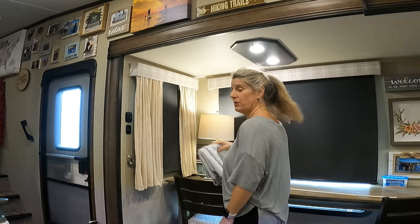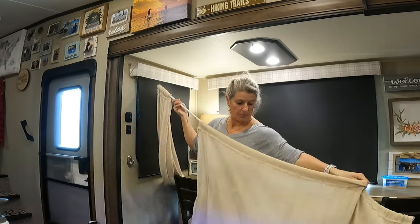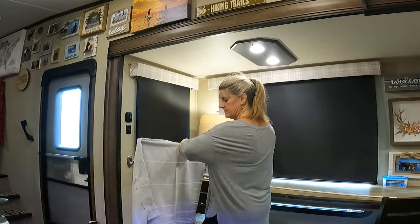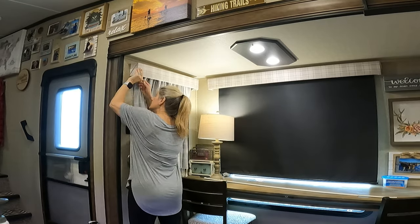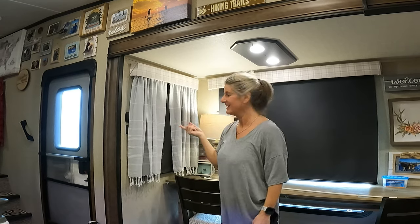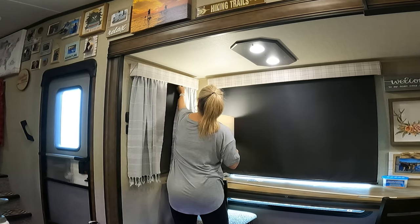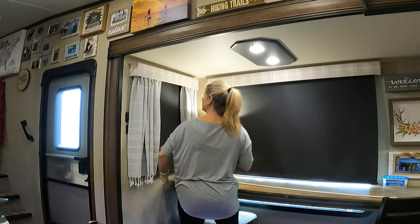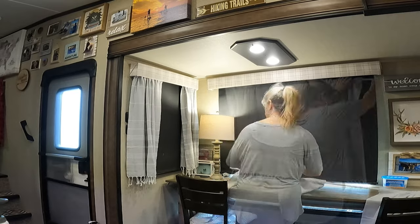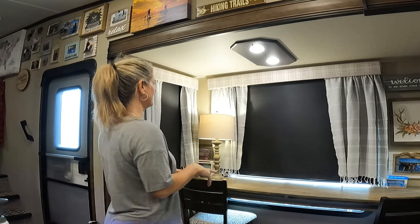Got all my curtains sewed — now let's put them up. I'll keep the old painter tarp curtains; I'm not going to throw them away. I'll use them for fabric around the house for different projects. Well, there they are — they look great. I like the gray instead of having the off-white. I'm going to finish putting all of them up and then we'll come back and look at them. They are turning out great — I love how cute they are. I'm happy with what they look like.